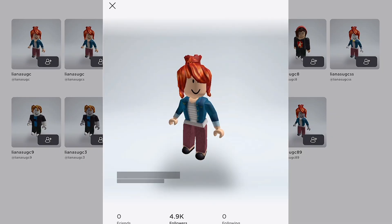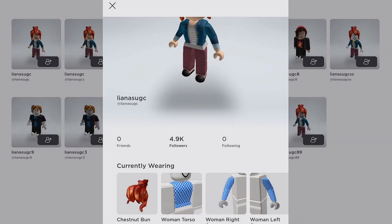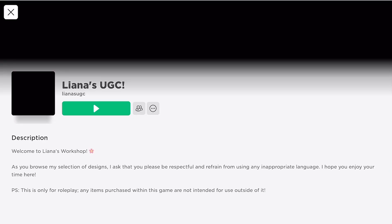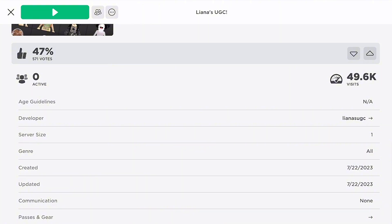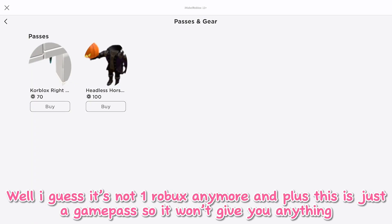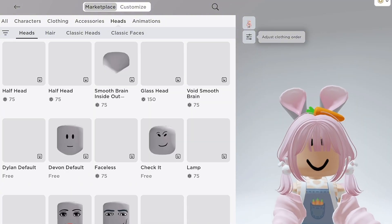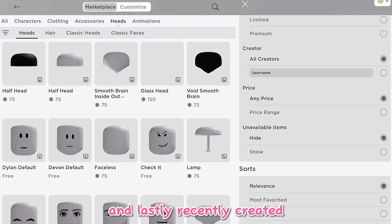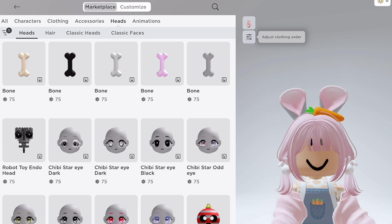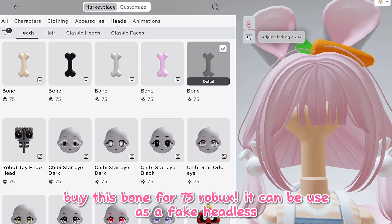It's the first one. Now go to passes and gear. Well, I guess it's not one robux anymore, and plus this is just a game pass so it won't give you anything. Go to heads and heads again, and lastly recently created. Buy this bone for 75 robux — it can be used as a fake headless.